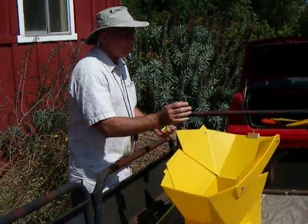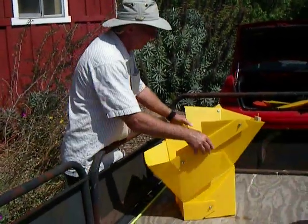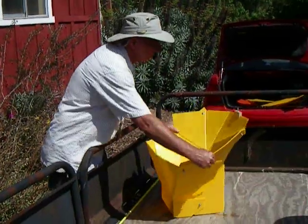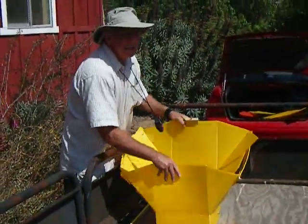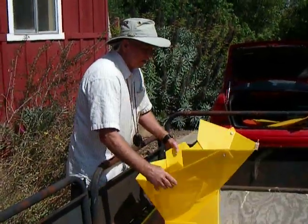This one is brand new, so it's kind of stiff, because the plastic doesn't like to bend so much. When you first build it, you want to kind of flex it a little bit to get that plastic piece bending around there.